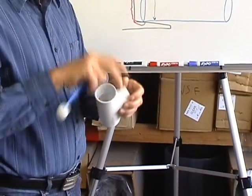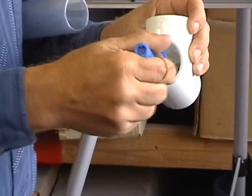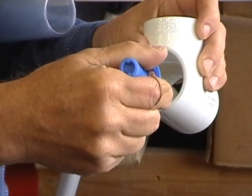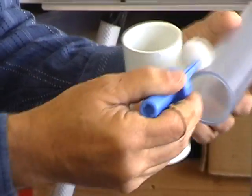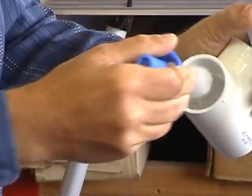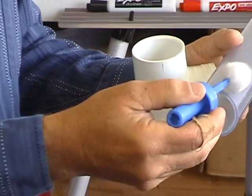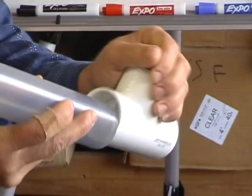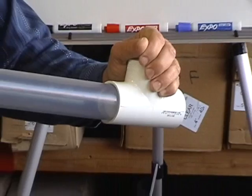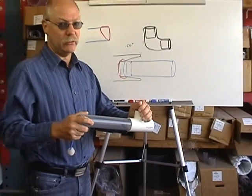The way it's supposed to be done is this. You put your primer and go to the base of the fitting down here — this is where you need to be. When you do your pipe, you need to be at the end of the pipe right here. So primer on the fitting, then use your other dauber for the glue, put your glue at the fitting base and at the pipe end, then join your two pieces together. If you don't do this, you're not going to get a good glue joint.